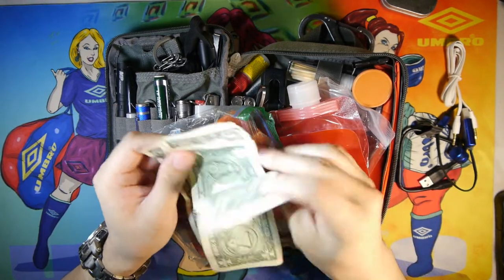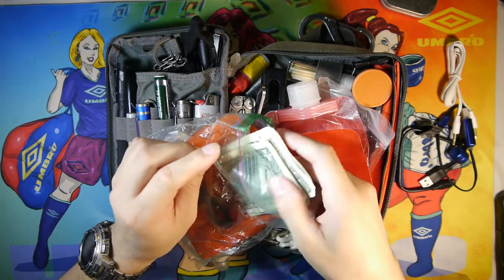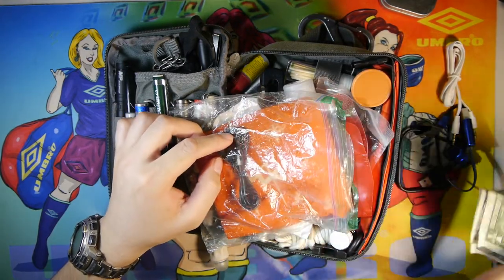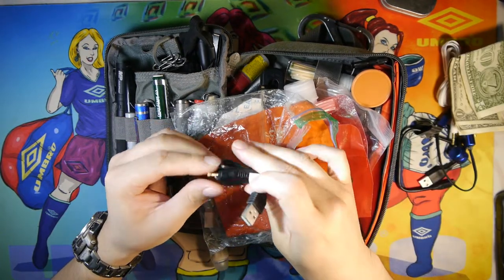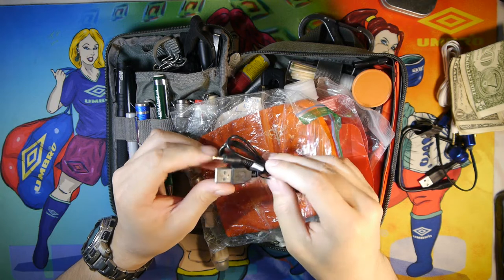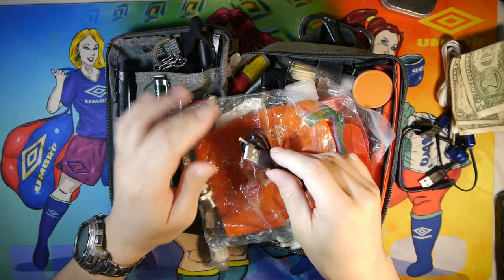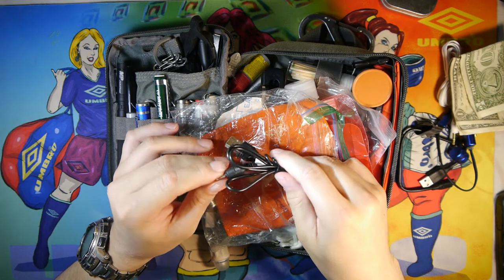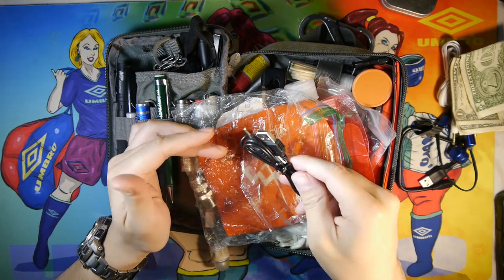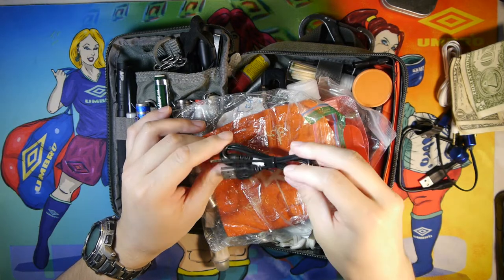I have about five dollars in cash here as a backup emergency source — I don't want to put too much in the kit in case I get robbed, but cash is always good to have. I also have a little USB to DC input charge cable that I use to charge my Yaesu VX-1R ham radio. I carry this because I don't always have the charging cable on hand, so I grab it from my EDC bag. Got it off eBay from China for about a dollar.